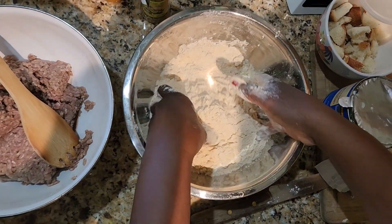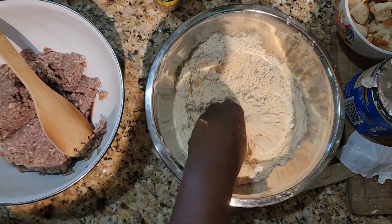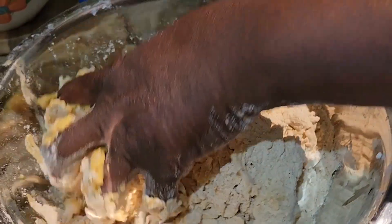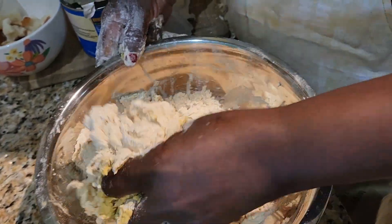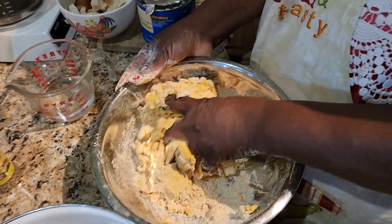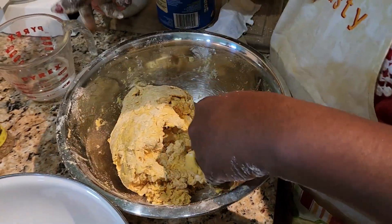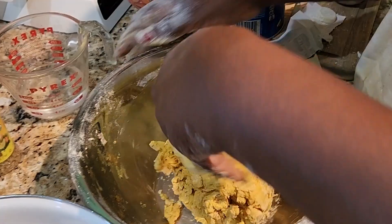Now I'm going to add the cold water. Why cold? Because you have to keep the water cold as well — you can use cold milk too. Don't use hot or warm water; use cold, cold, cold. And don't knead it too much because you don't want it too soft; you just want to bring it to a ball. It smells good already from the turmeric and curry. Everybody loves Jamaican beef patties, and now you can make them fresh from scratch at home.